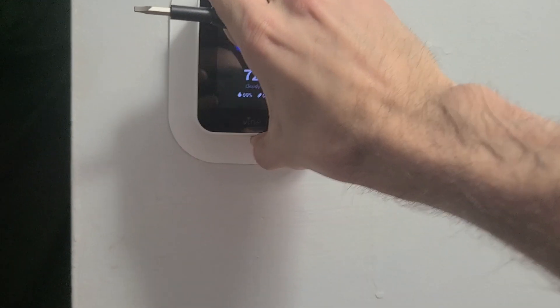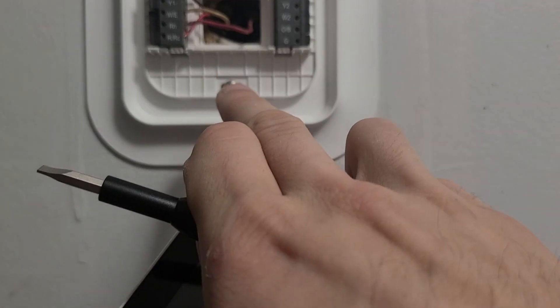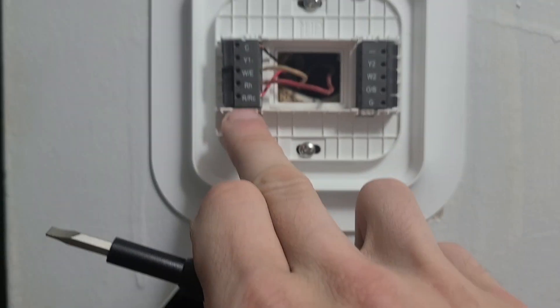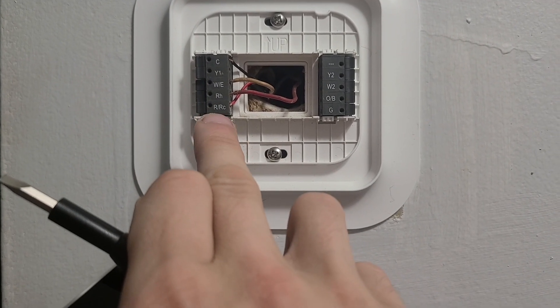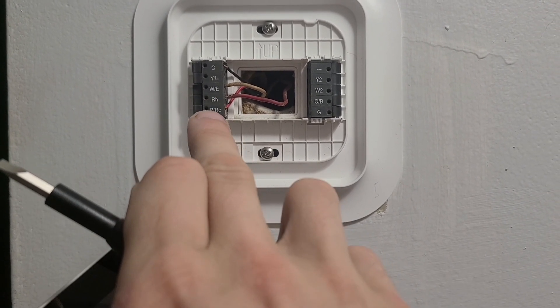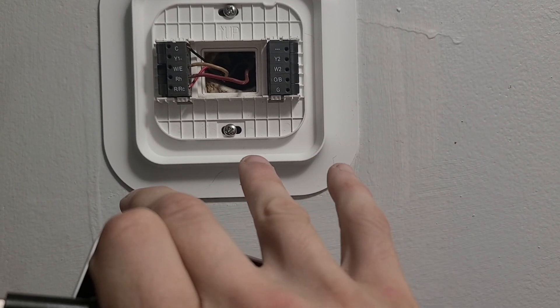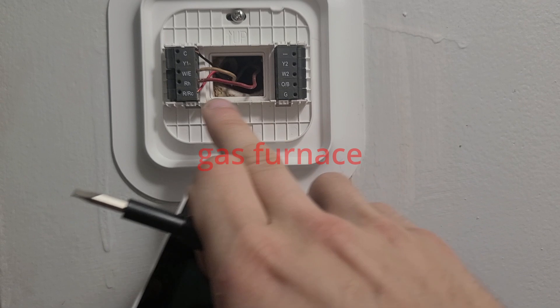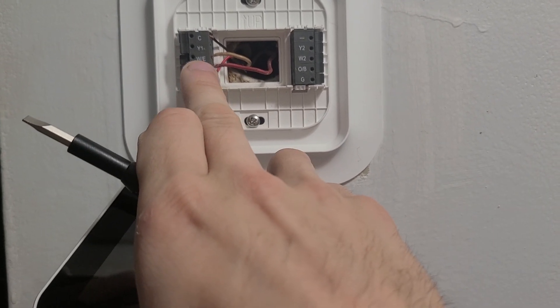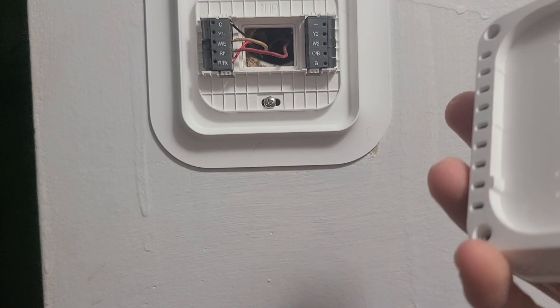I'm going to show you what this ripped off. It goes into here, and here's all your labeling. I have it going to RRC and C. C is common; RRC — I'm not sure what that translates to. This is only a furnace, I do not have anything else. This is a boiler furnace, I believe. Mine is RH and WE to turn on heat, and then I had to program it through here.